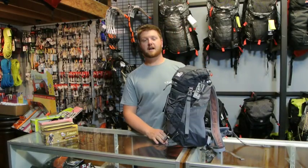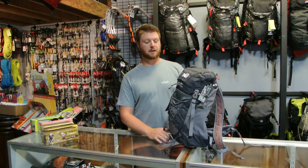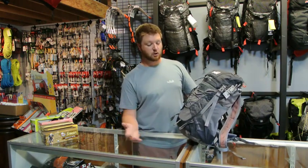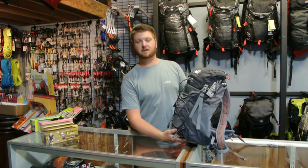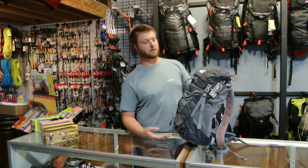Hi, this is Brad with ProLiteGear.com. Today we're going to be talking about the Mie Respiration 30 Backpack. This is a two-pound pack. It's a little heavy for all the packs in its class, but it does have a lot of features on it, which kind of added extra weight, and I'll go through those with you.